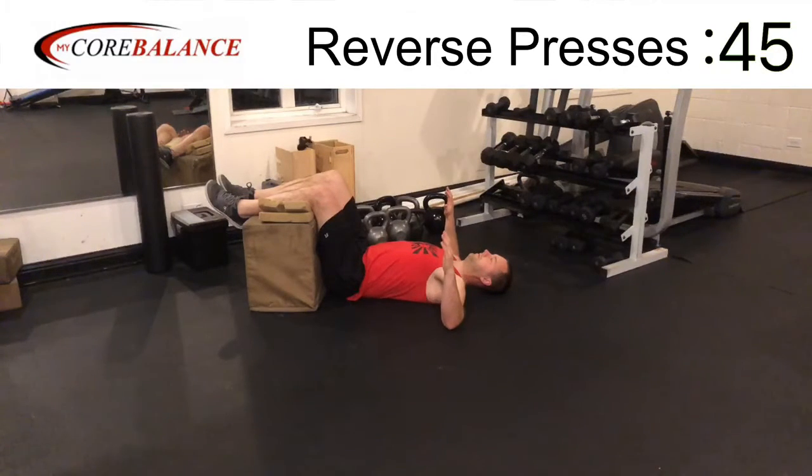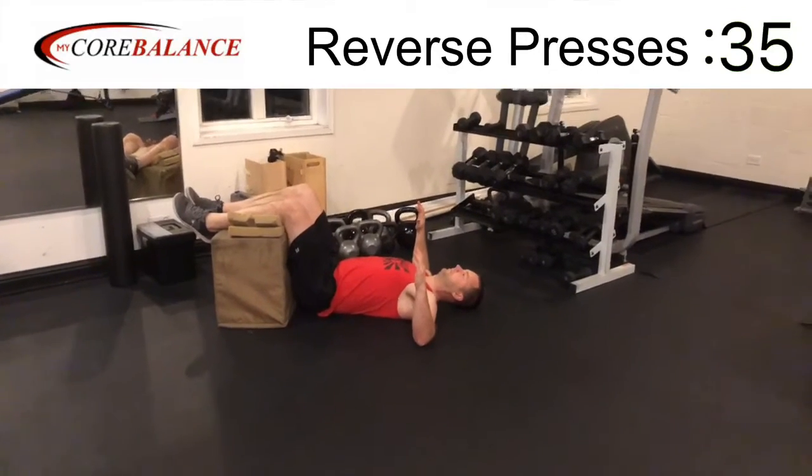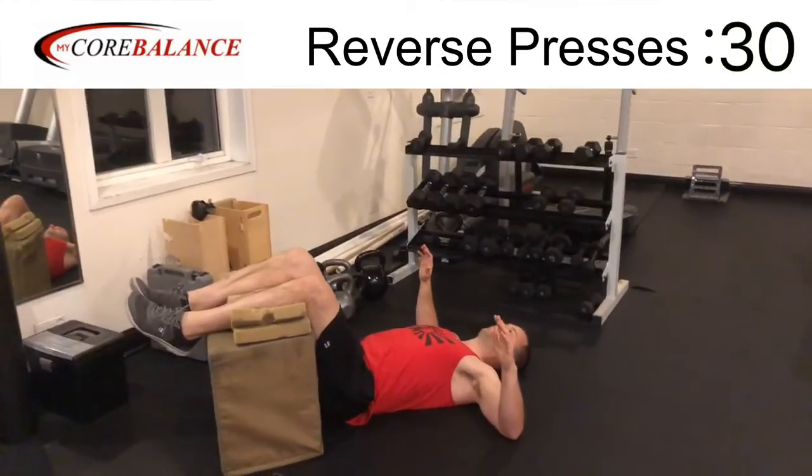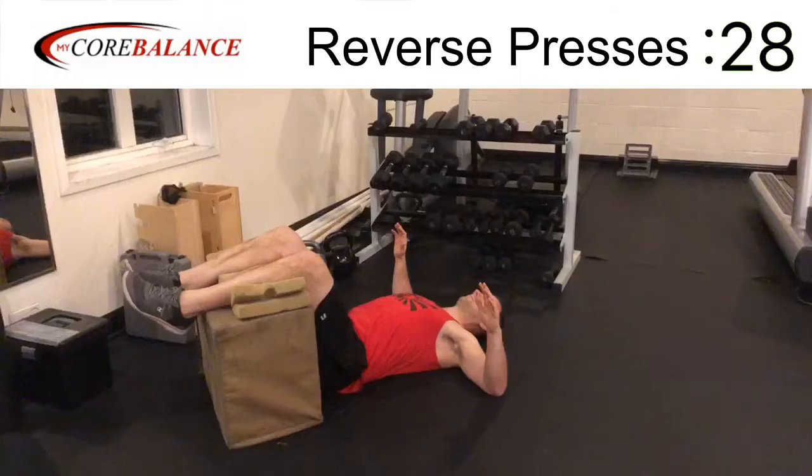This is going to engage the muscles of your upper back. It looks like I'm not moving much, and I really am not, but I'm going to be squeezing my shoulder blades together, holding for a second, and then releasing. There's a slight pressure down into the elbows, pushing down into the floor.